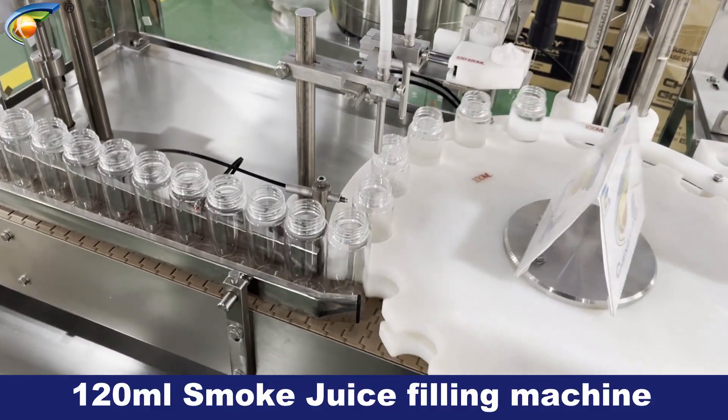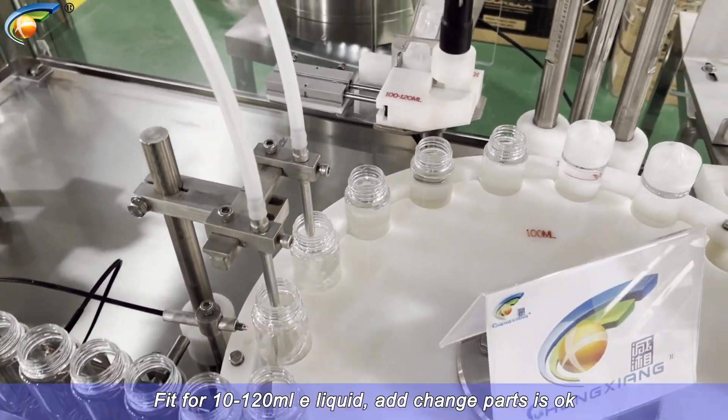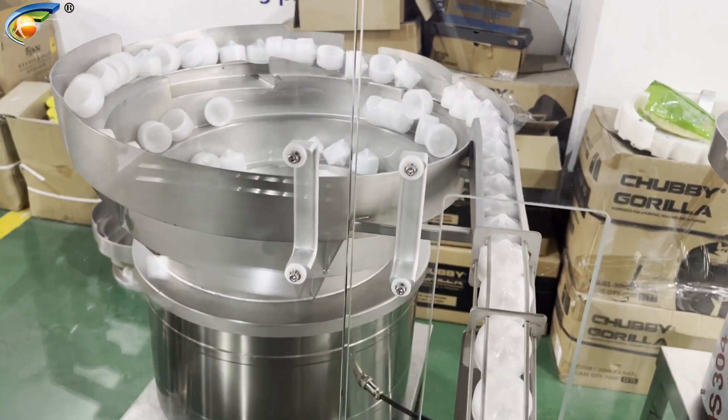120 milliliter smoke juice filling machine. Fit for 10-120ml B liquid, add change parts is ok.